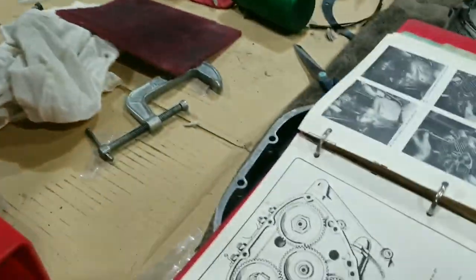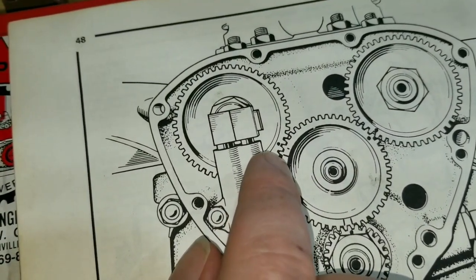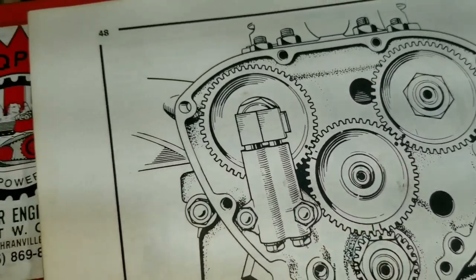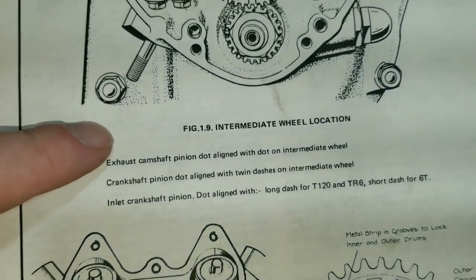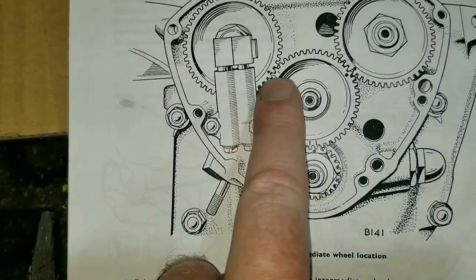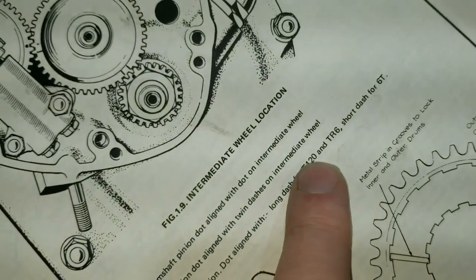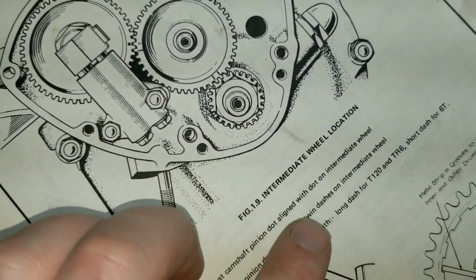In this other book it shows a short dash and a long dash down here on this gear, and two dots over here. This dot on the pinion gear is cradled in these two dashes. What's missing from this other book is the detail about which dash to use — the picture is practically the same except the drawing is backwards. The key info is: long dash for T120 and TR6, and short dash for 6T.